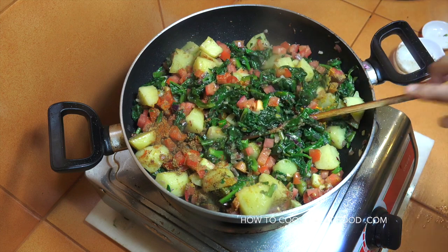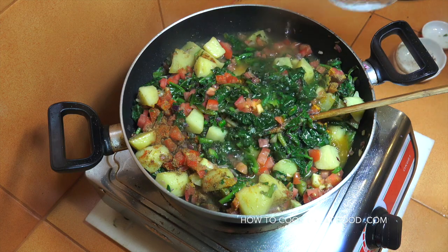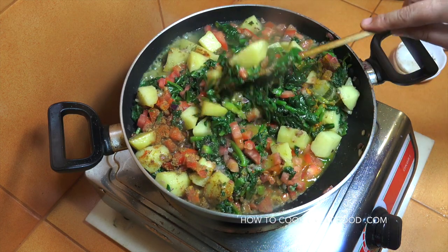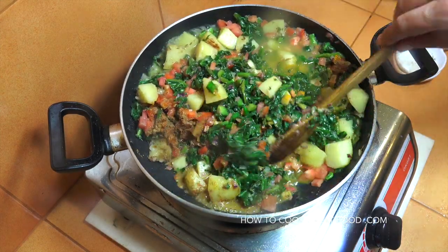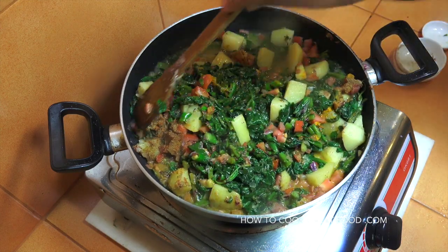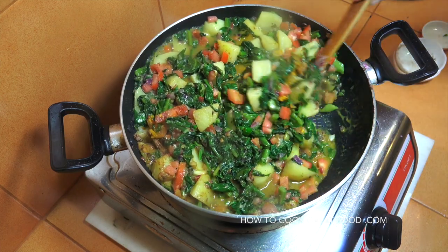We're going to add a little bit of water — maybe a cup of cold water. We're going to pop a lid on this and turn the heat down to just above a simmer, and let that go for about five to six minutes.